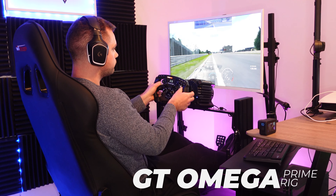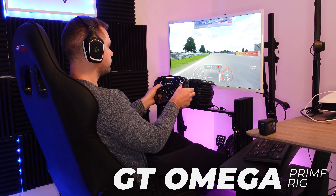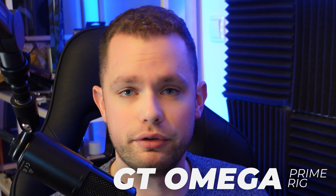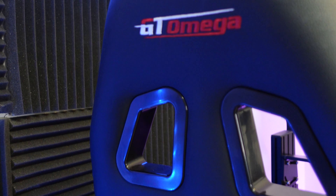Hello everyone and welcome to another video. This one will be about the GT Omega Prime rig. I have been using this thing for a couple of months now and I think it's a pretty decent time to make a review of all of the positive things and all of the negative things that I've really found when I was using this as my daily sim. Without further ado, let's get going.